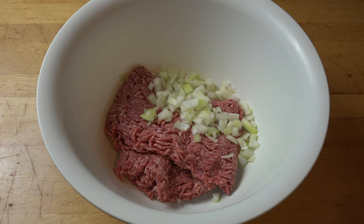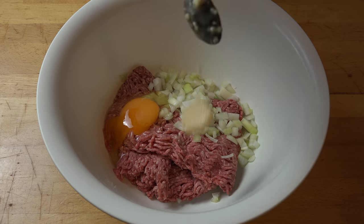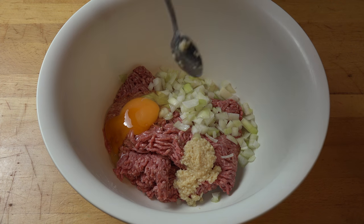I'm also adding in one egg, and I'm also adding in some garlic. I'm putting in some minced garlic — if you're using fresh, you could use two cloves. I'm using about two to three teaspoons of minced garlic.